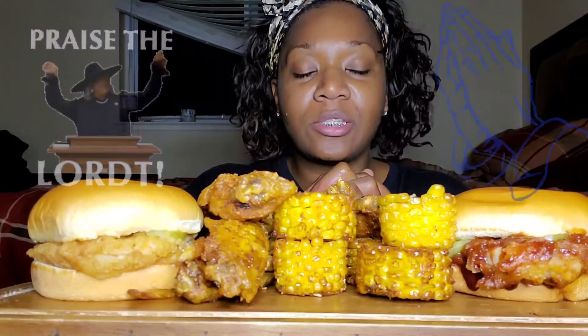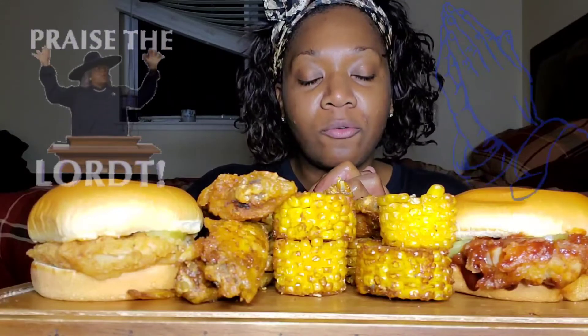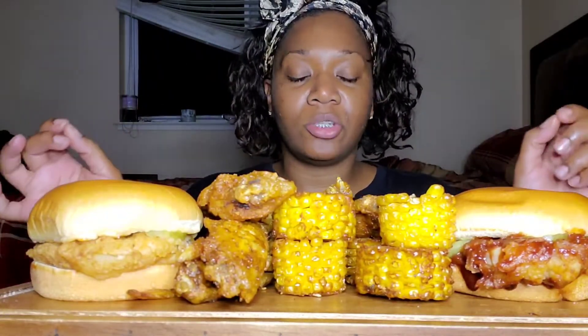Father God in the name of Jesus, I ask that you please bless this food, blessed to be nourishing to my body. Bless those who are a little bit less fortunate in the world. In Jesus' name we pray, amen. So as I was saying, I have Wingstop's new chicken sandwich.